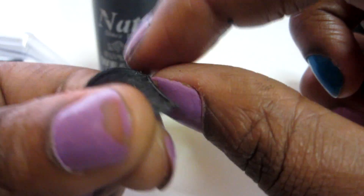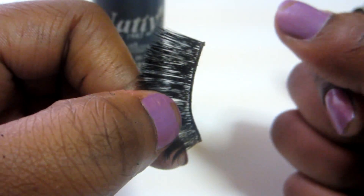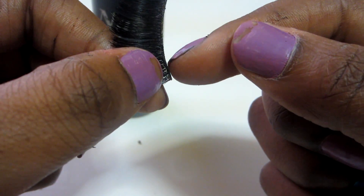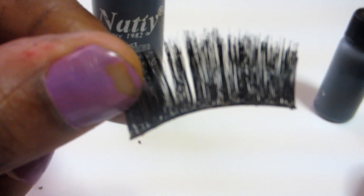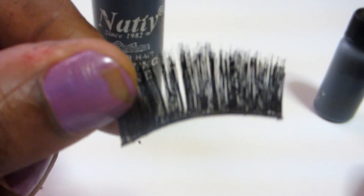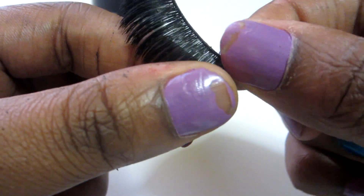Just take it off gently. Try not to do it too hard — don't put your nails into it, because you can rip the track and it'll take some of the lashes off, leaving missing spaces. I took all the glue off and look how clean it is — flawlessly clean. That's literally all you have to do, and you do it really, really softly.